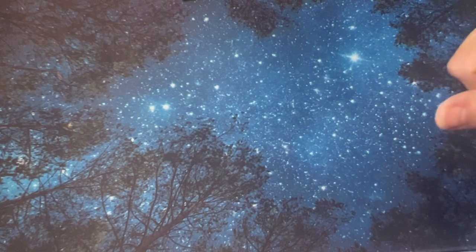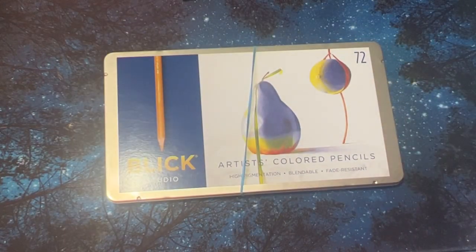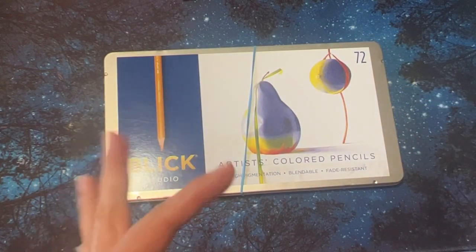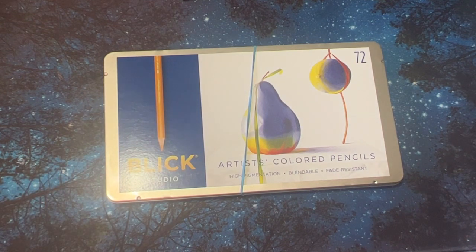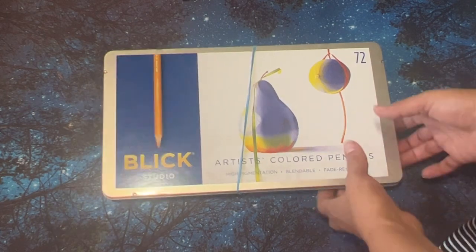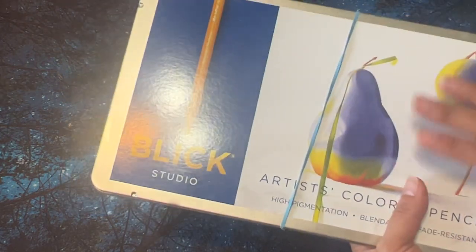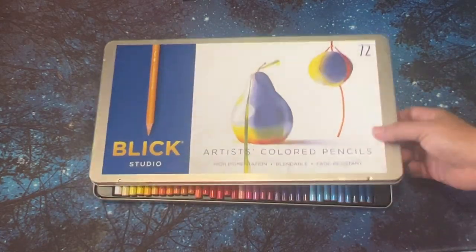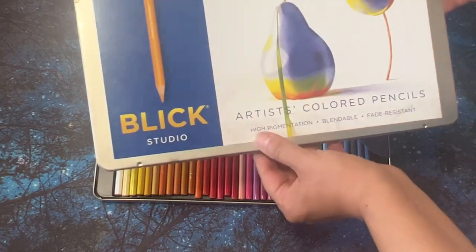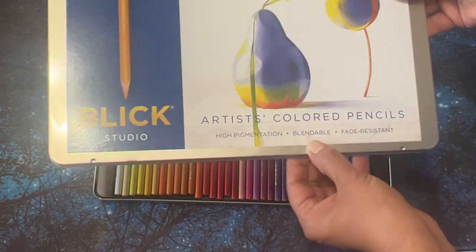I didn't really buy anything on Prime Day on Amazon. I was trying to be good because last year I did buy a lot of budget colored pencils. This year I wasn't going to do too much — thankfully I was out of town as well, so that helped. But Blick had a sale, and they had these for like 50 something dollars. So I thought I would finally get them because they've been on my wish list for a while. I got the 72 Blick Studio Artist Colored Pencils — high pigmentation, blendable, and fade resistant.